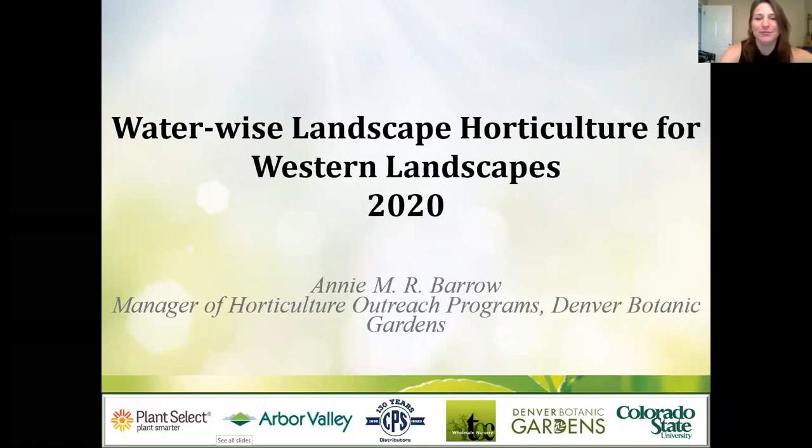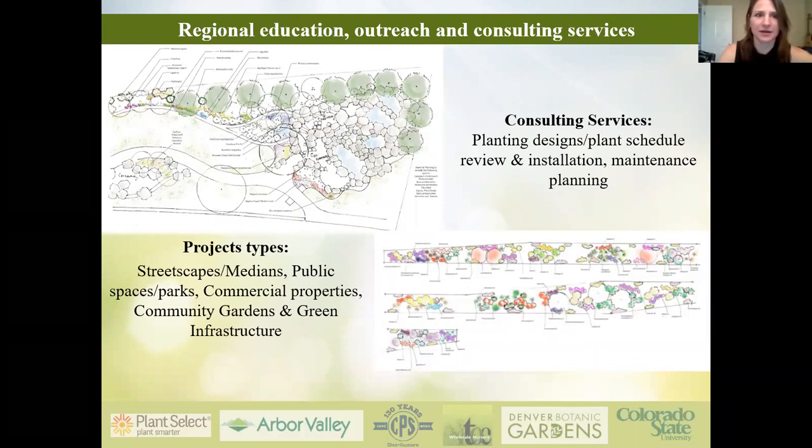Hi, my name is Annie Barrow and I'm the manager of horticulture outreach programs at Denver Botanic Gardens. I'm really pleased to present to you today on horticulture practices for the western landscape. My job is to educate and promote and assist in the achievement of waterwise landscapes by consulting on planting design, installation methods such as soil science, maintenance, and irrigation practices for public and private sector.